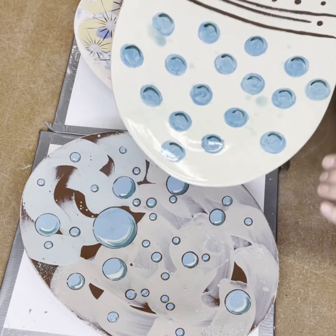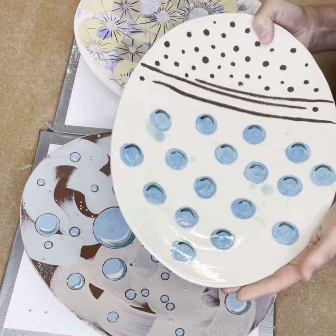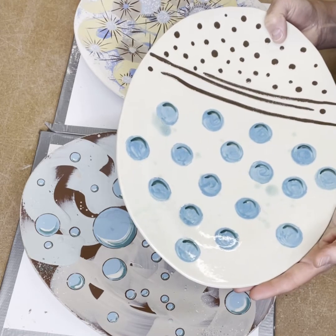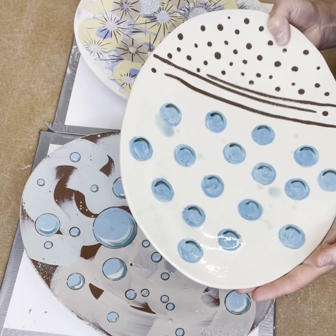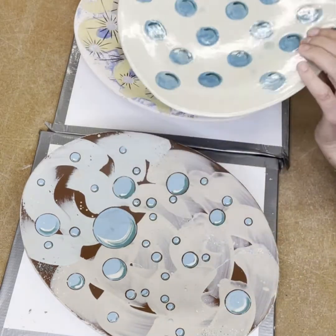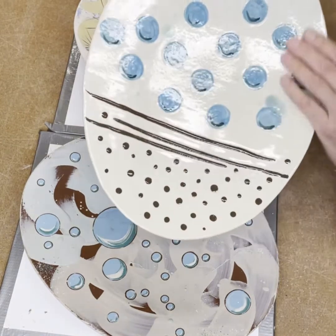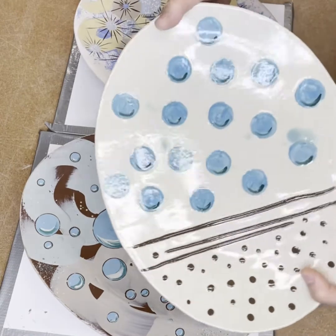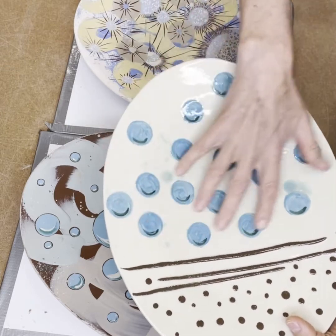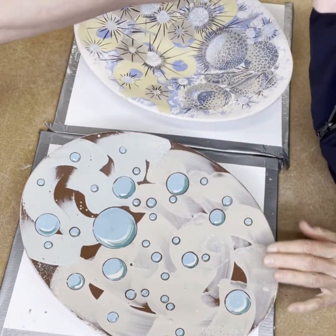The reason these oval platters are the size they are is that once bisque fired and ready to dip in clear glaze, this shape fits in a five-gallon bucket — most of our glazes and certainly the big clear bucket is a five-gallon bucket. You can dip it halfway, pull it out, let it dry, turn it around, hold the dry end, and dip it in the clear. This one has the clear applied, and I did splatter a little bit of blue-green gloss to give some shadow bubbles.